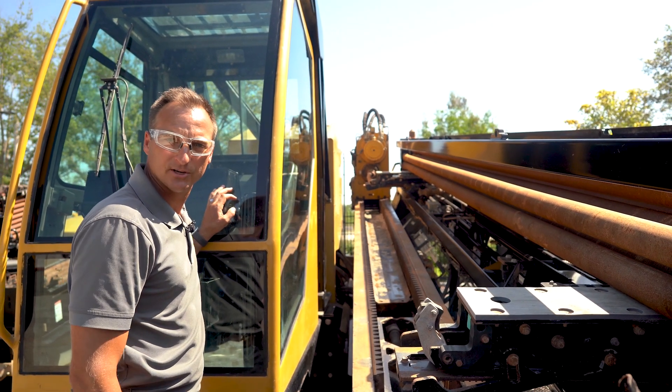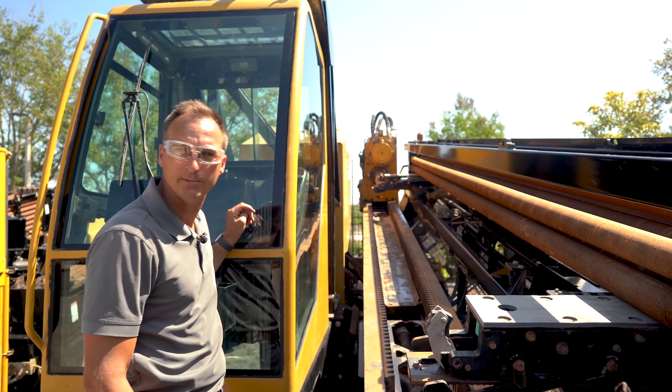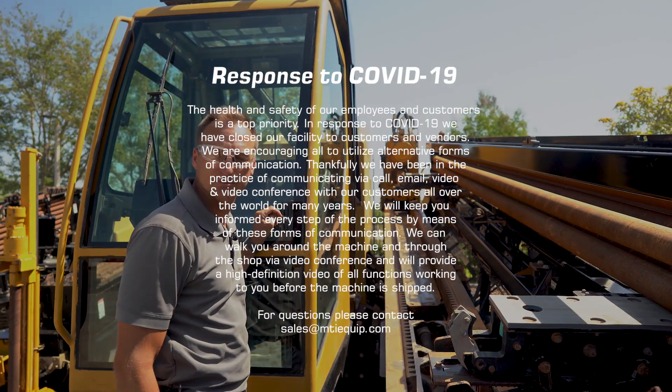If you're interested in this drill or you want a sales person to contact you, please feel free to reach out to us through email. You can call us and we'll get you more information, as well as arrange for you to drill with this machine.